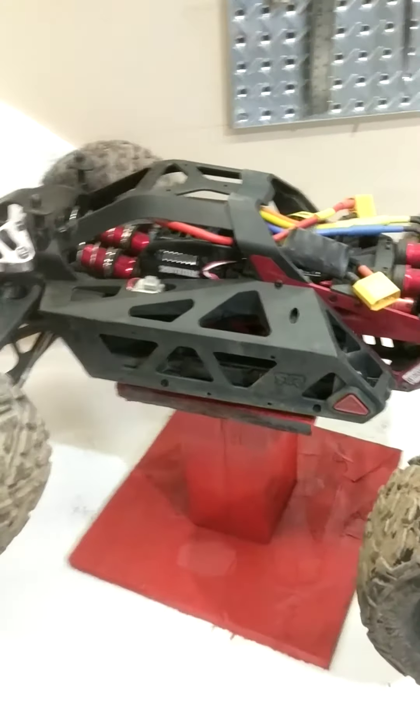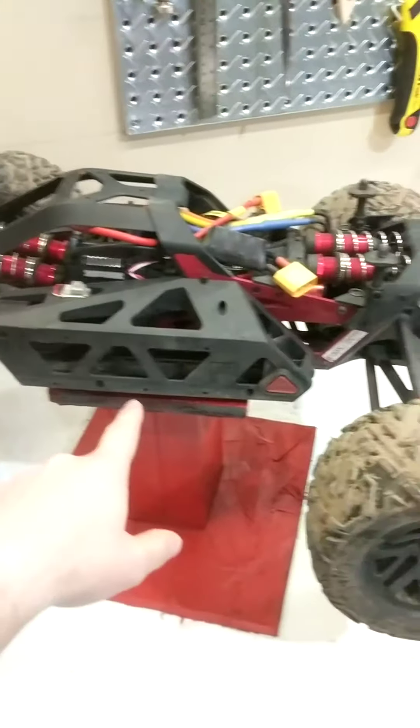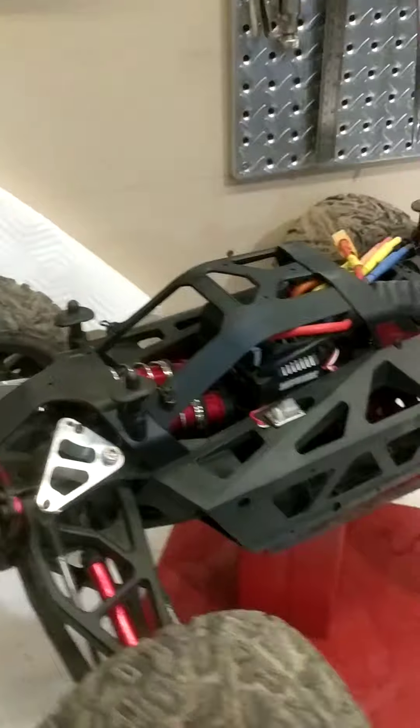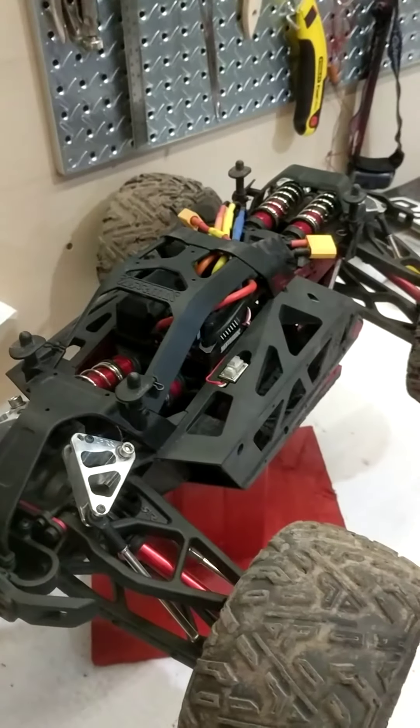The only other downfall, if I want to tell you everything about the vehicle, would be the battery trays. You have to press this little red button right here to get the battery tray to come down, and after bashing and getting a whole bunch of gravel in there, I've always been able to get it open, but sometimes it just isn't the easiest thing to get open.